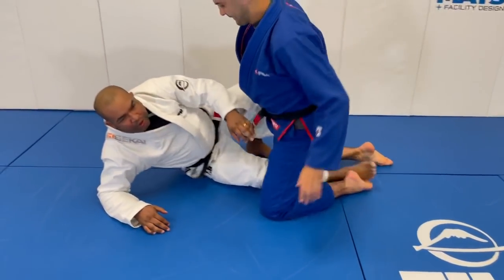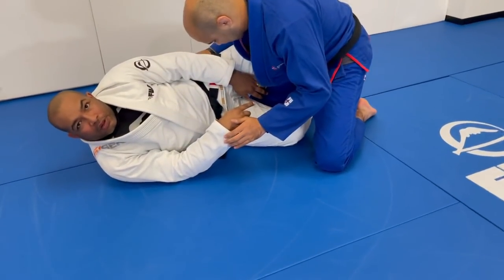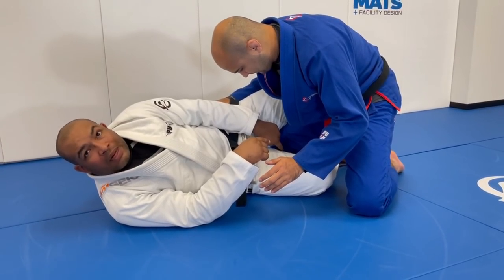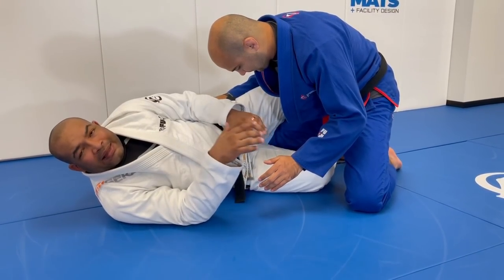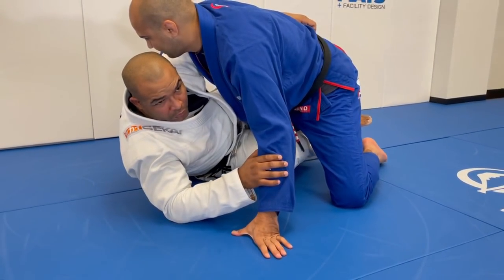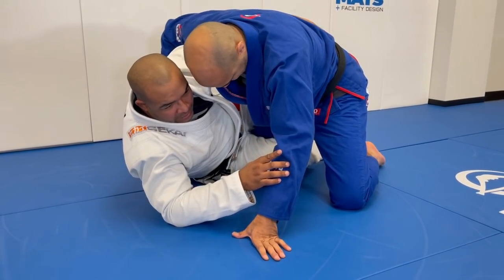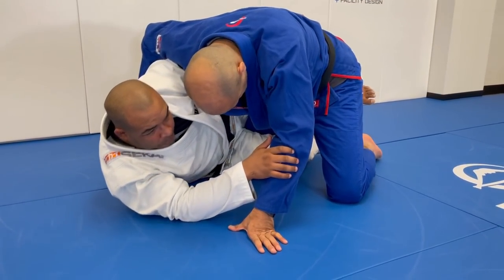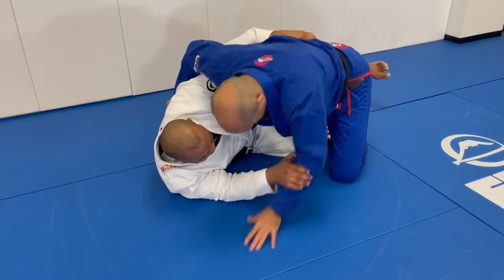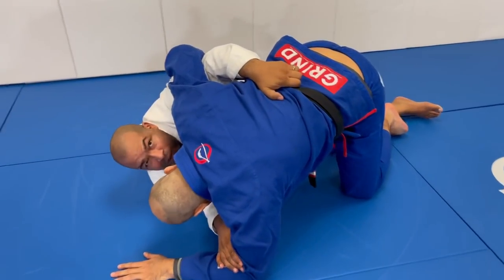A lot of times on the half guard, the knee is going to be inside, but I need his knee to come outside of the half guard — and that's going to be the biggest detail here. So, we start with the underhook. My outside leg, I'm going to start pushing on his hip, and then his knee is going to start coming out. Look how I'm pushing, pushing, pushing — and it came out.